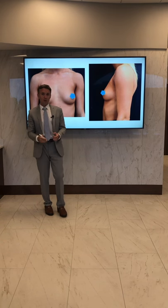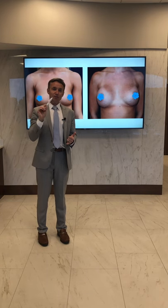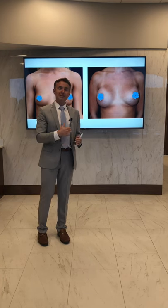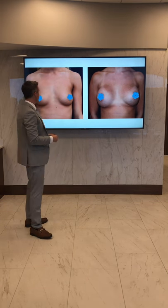Here's what we did for her: we put in a 375cc silicone gel implant, smooth, placed underneath of her muscle to try to accentuate and bring up that upper pole fullness on her chest.